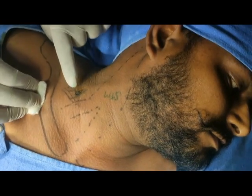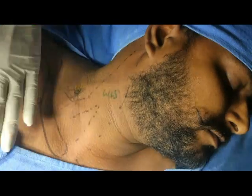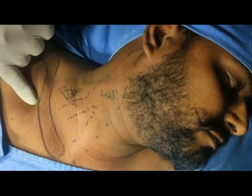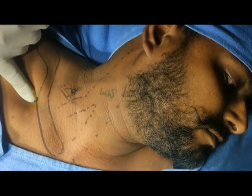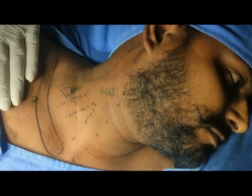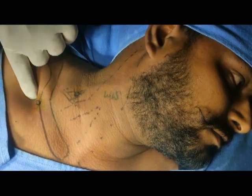After blocking, this area gets anesthetized — it is supplied by the supraclavicular/infraclavicular nerves. If I prick here, he cannot feel any painful sensation of the needle. After waiting 5–10 minutes, I will show you the results of these blocks in the upper limb.